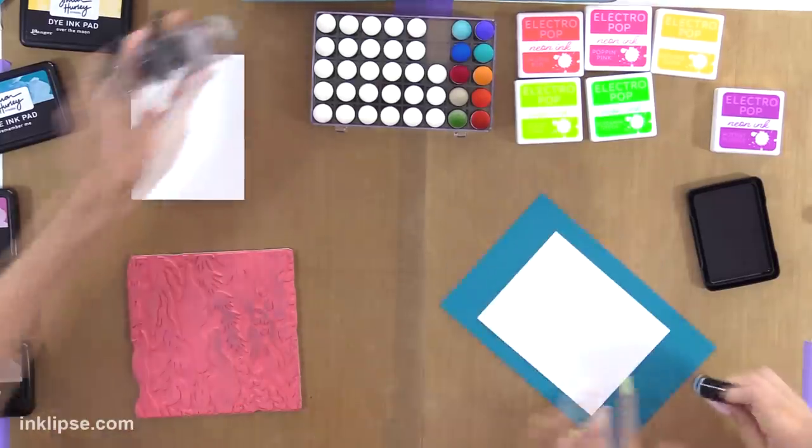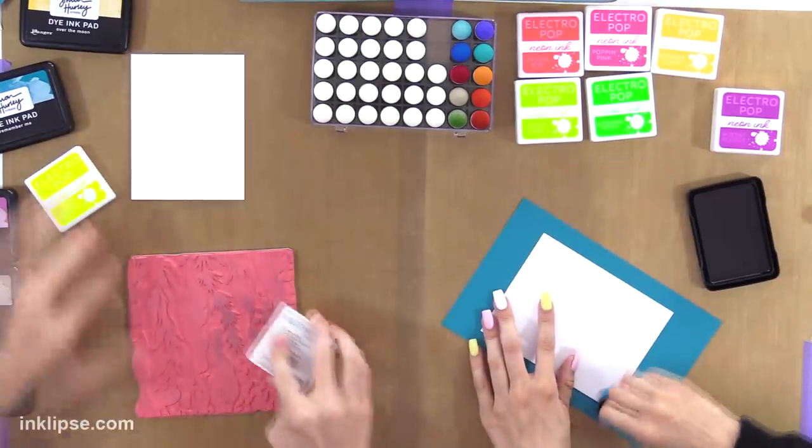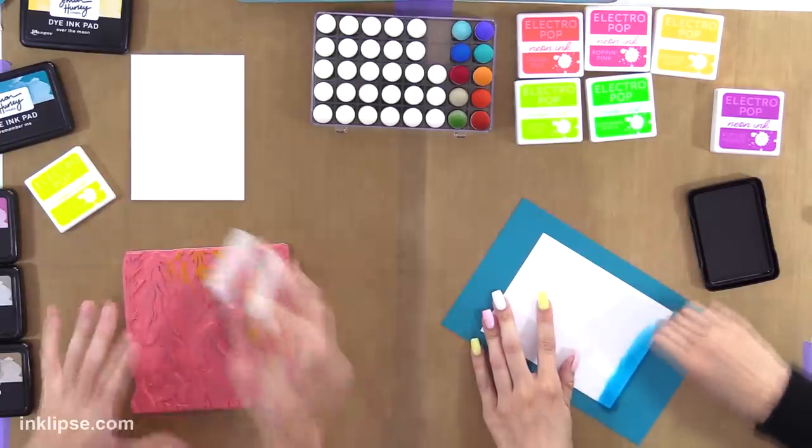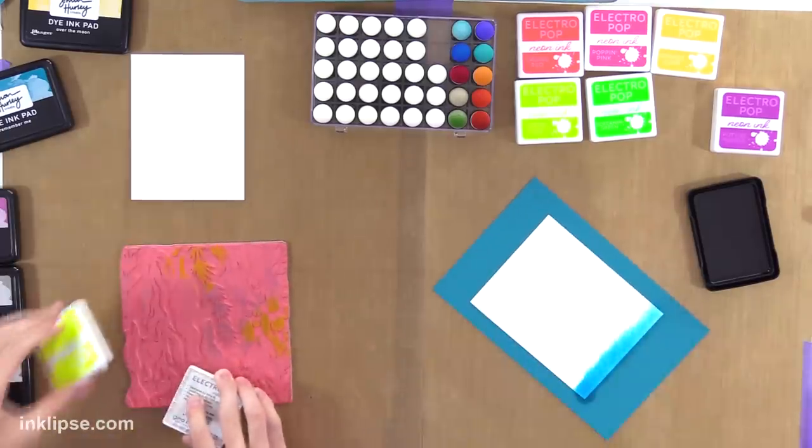So I'm going to start out with the Hello Yellow, because this is cool. And I'm going to ink up a little bit of the sea floor background stamp.